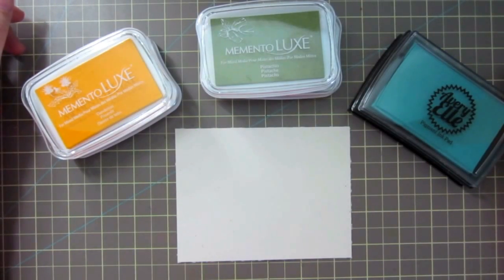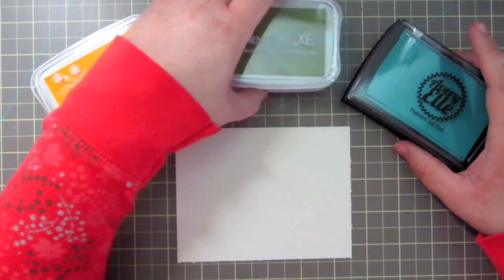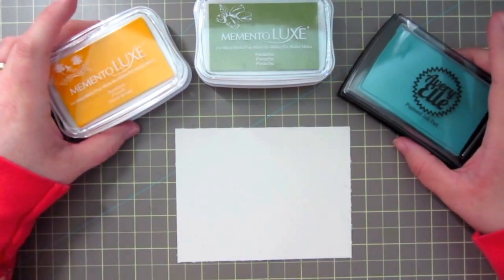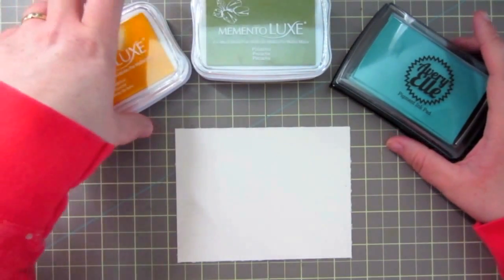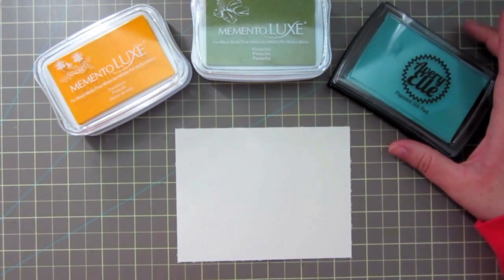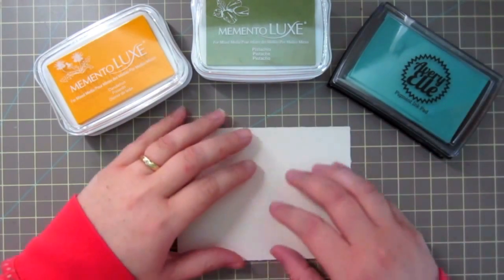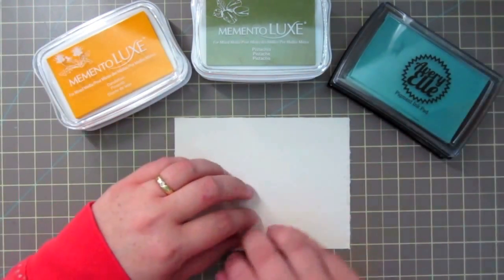Hey guys, it's Christy. I am here with another card making video. I'm not gonna do a series right now - I thought I'd just do a couple 'Make a Card with Christy' videos. Today I'm actually in need of a sympathy card, so I'm gonna go ahead and film it and walk you through my process.